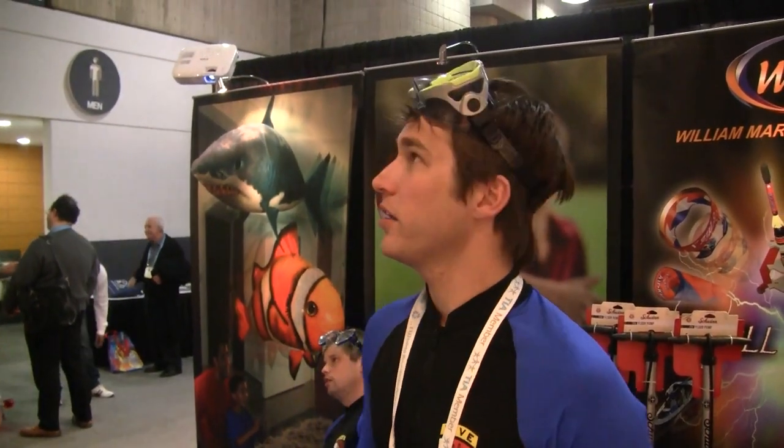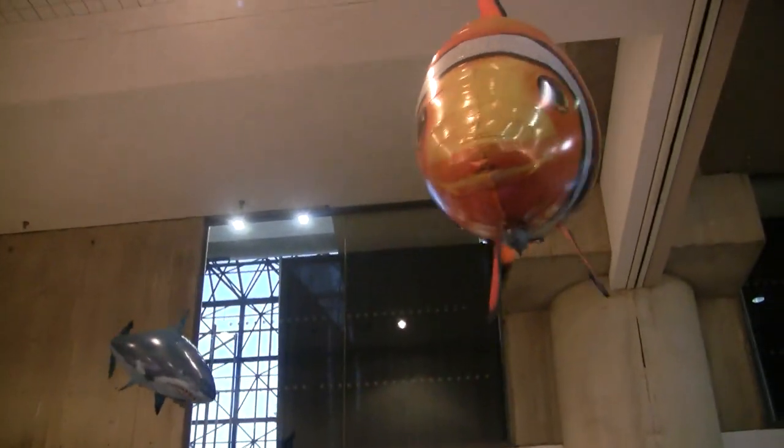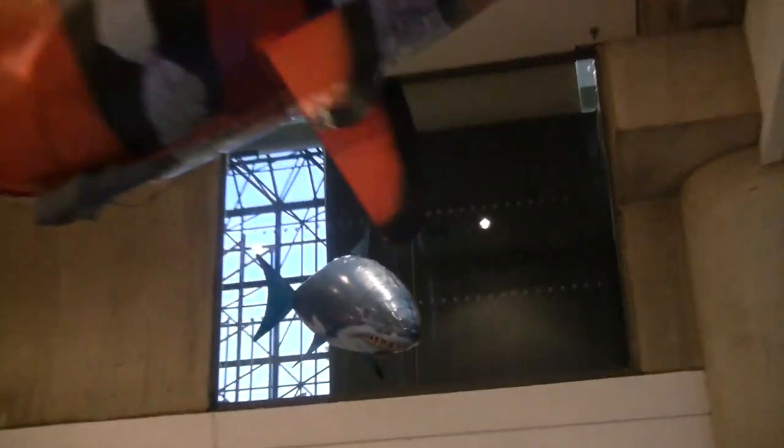My name is Blake English. These are the Air Swimmers, made by the William Mark Corporation from California. They're flying remote controlled fish and sharks.